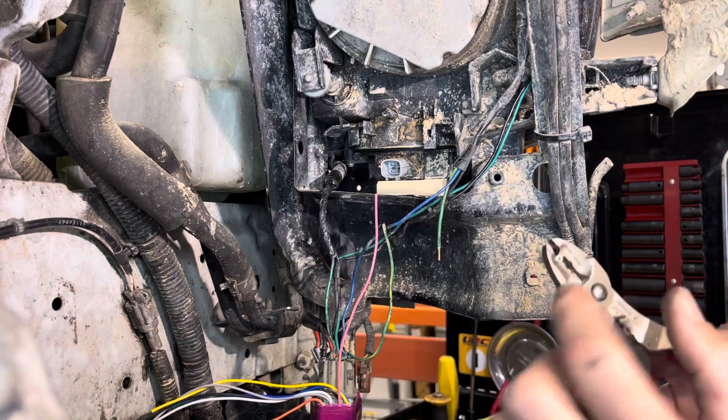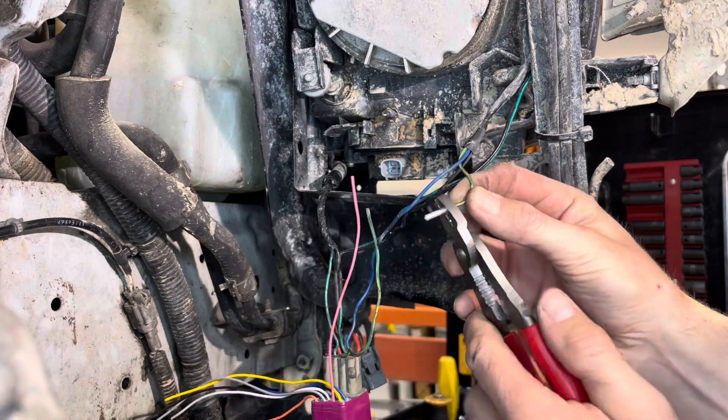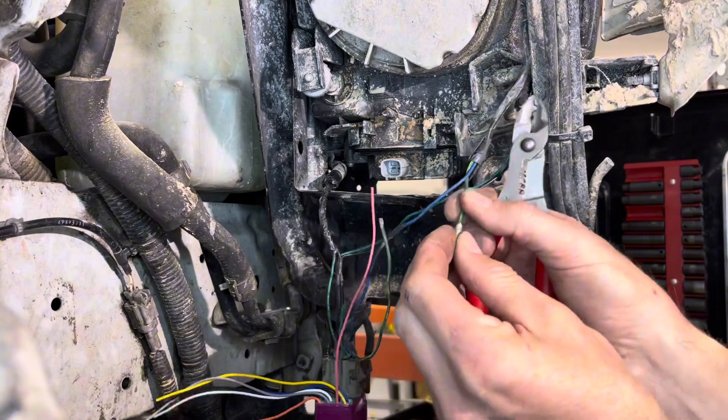Non-insulated crimp versus insulated crimp — just two different ones if you're new to this. Nice squeeze, and a little test tug.